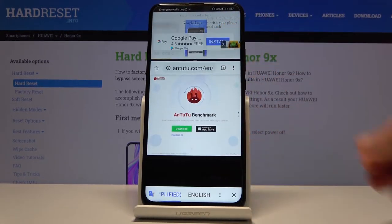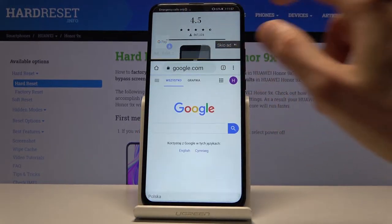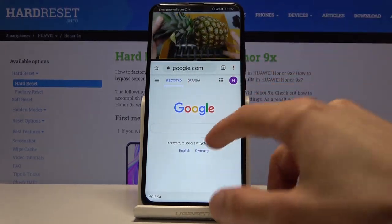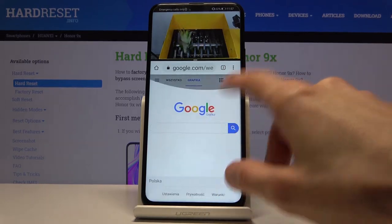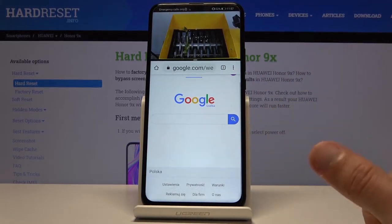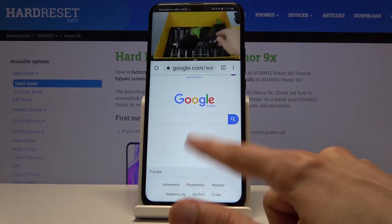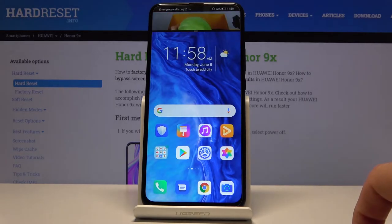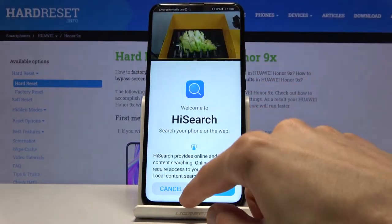You can also resize the split, so the video takes up the minimal amount of space on the device. You'll see the video is still playing while I'm using the Google browser. If you go home, it will minimize but keep the video playing — you can still see it at the top.